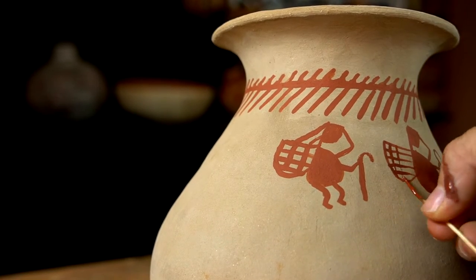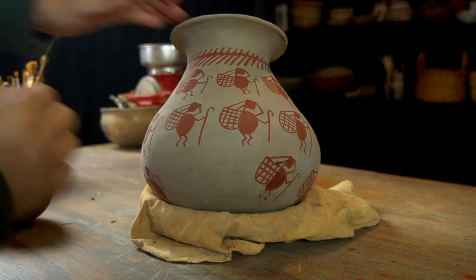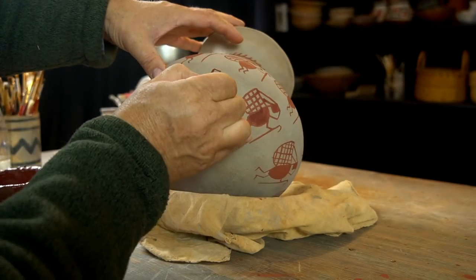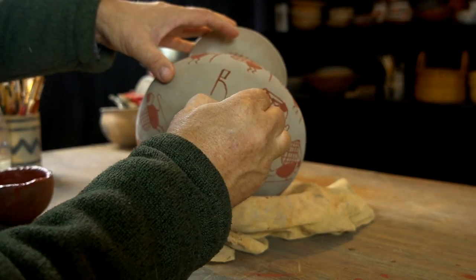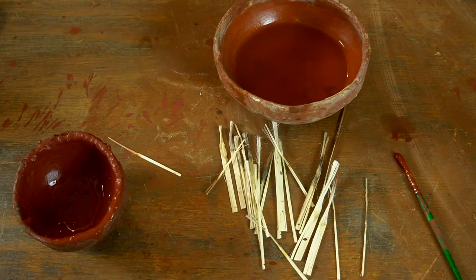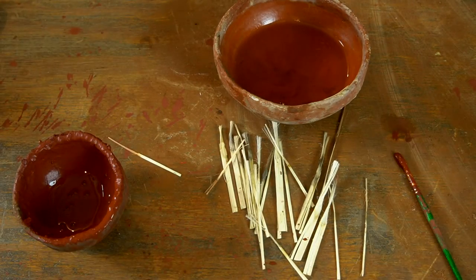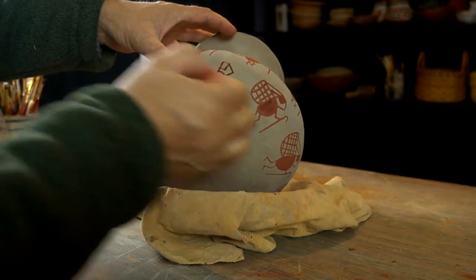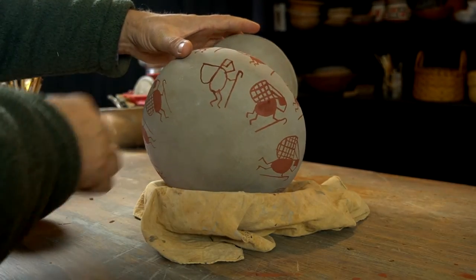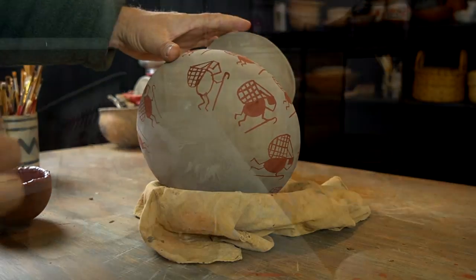Before I wrap up this painting segment, a tip. If you're using clay-based paint — in this case half clay and half hematite — keep in mind that the longer you paint, the more clogged the bristles become with that clay. Every so often, take time to wash those bristles out, rinse them well, and work your fingers over them to clean them. You'll find you can paint finer, more precise lines. The longer you paint with clay-based paint, the wider your lines become, making your painting sloppier. Rinse those bristles out regularly to keep your painting fine and precise.